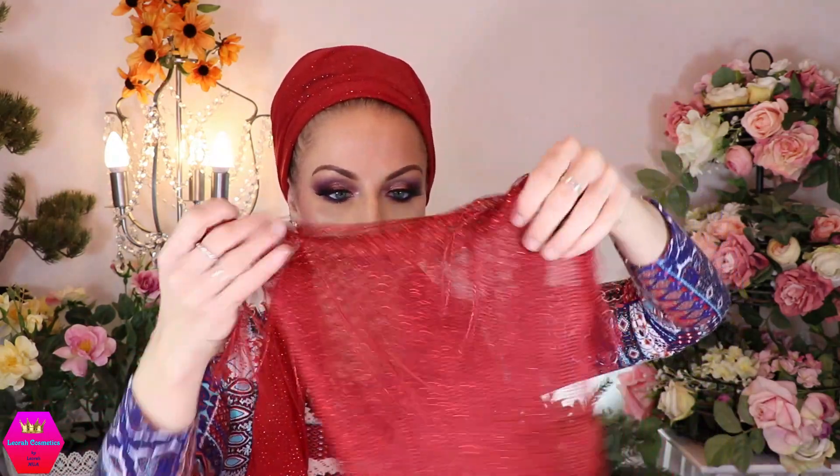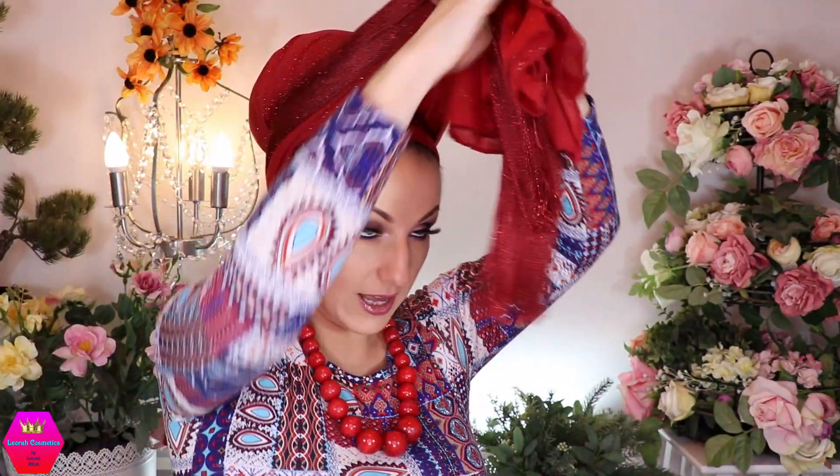I'm going to fold this scarf twice now. How many times you fold it really depends on what kind of shaper you're using and how much space you have. Place it right here and it should hang down equally on both sides. Just like the first one, I'm crossing this over too, grabbing both sides and giving them a good tug so it's nice and tight. Now I'm going to bring both sides up to the middle and tie a knot right here.